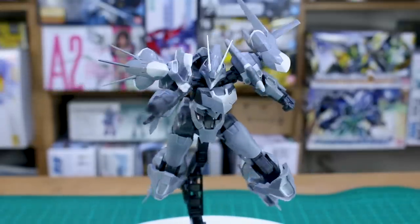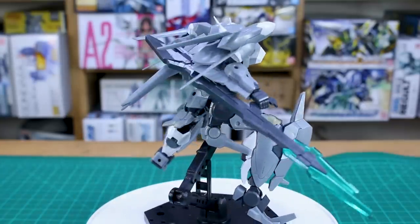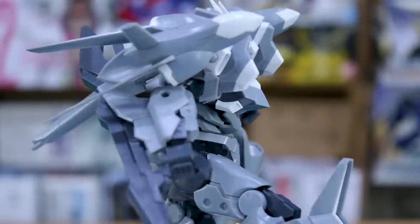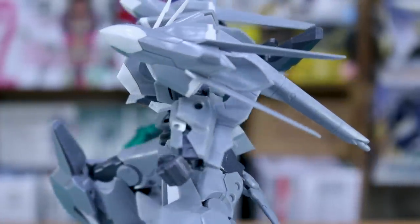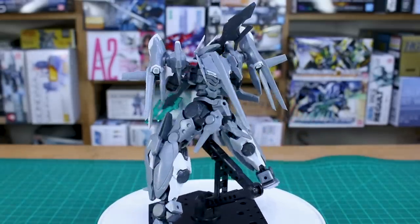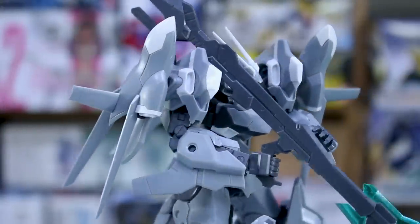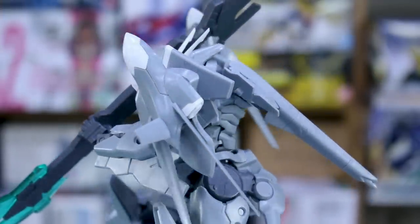Despite those flaws, you can still do plenty of cool action poses. The weapons included are really cool, and the option parts give you a couple of different configurations for the head, chest, and more. There are also loads of MSG option weapons and other Frame Arms kits you can bash together for even more possibilities. For what you get in the box, it's a great kit. Frame Arms kits do take a little more work and love to look their best — at minimum, some panel lining and a matte top coat would go a long way, and adding a few decals would make it look great even without full painting.